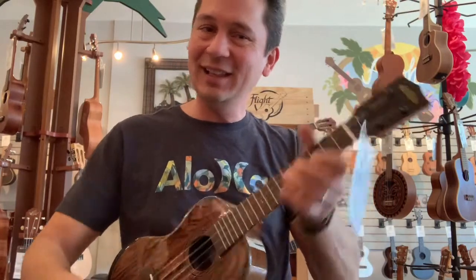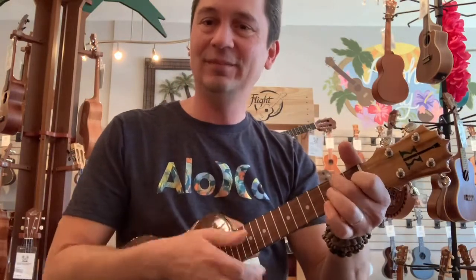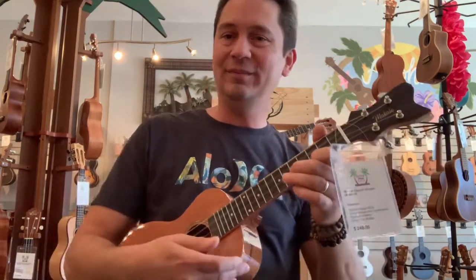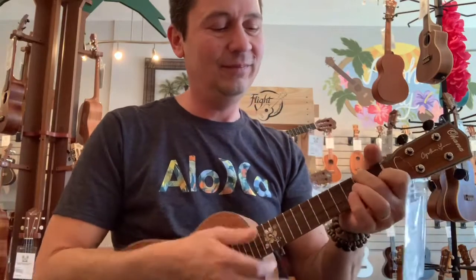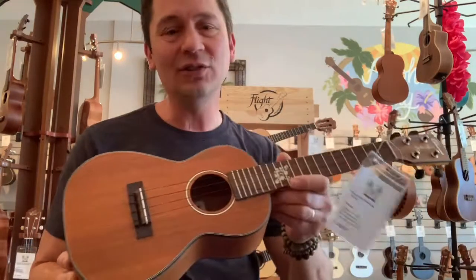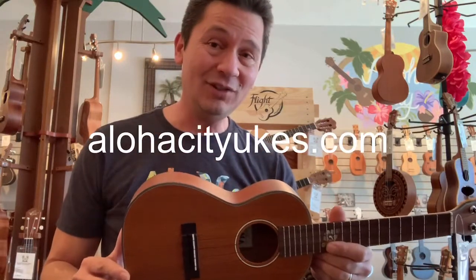So give that guy a listen. We started with the Koalana, then we had the Makayo Spalted Mango, and the Ohana Cynthia Lynn. And there you go — four excellent ukuleles that won't break the bank. All concerts, all quality choices. Of course, you can get them all at Aloha City Ukes. Let me know if you got any questions. Aloha.